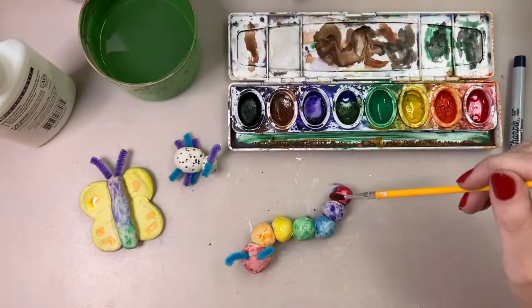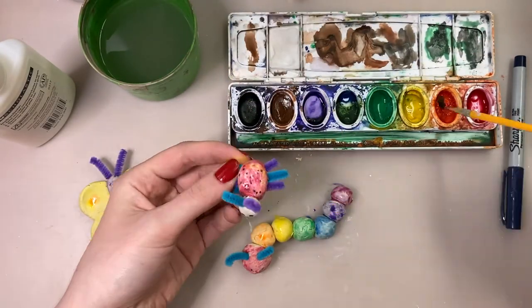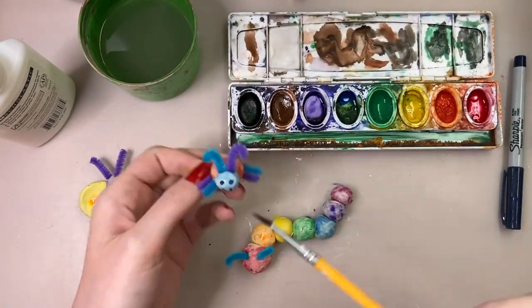I hope you have fun making your critters and decorating them. I can't wait to see how they turn out!